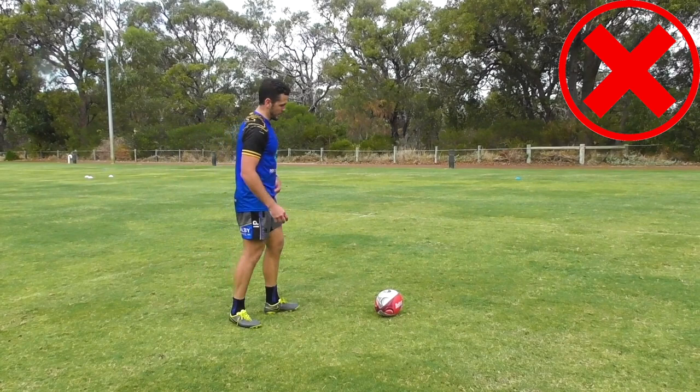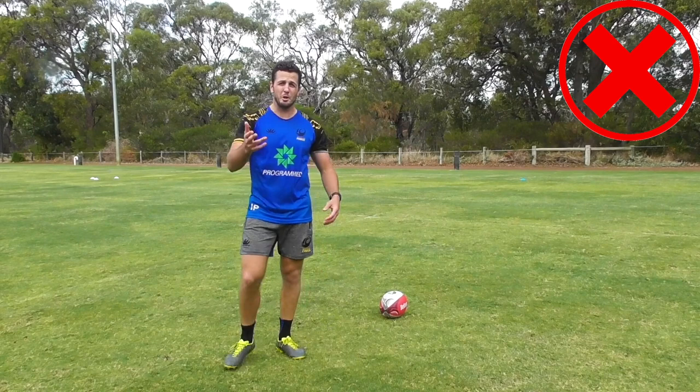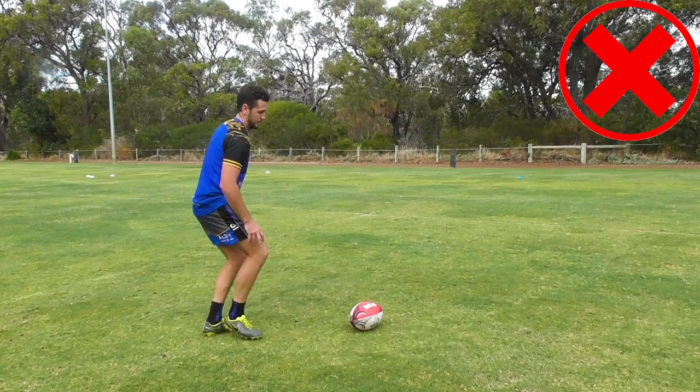So a couple of things you want to try and avoid when doing your halfback pass. You don't want to get your leg out too far in front so you have to pass over, which then makes you stand up. And the other thing is you don't want to stand up on the pass — you want to stay low. So if you come in, you want to have your target back there, pick up, pass across, stand up, because then the ball will go up.